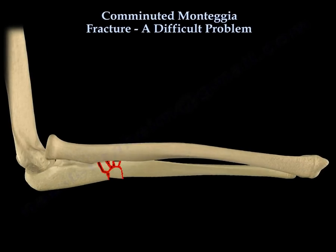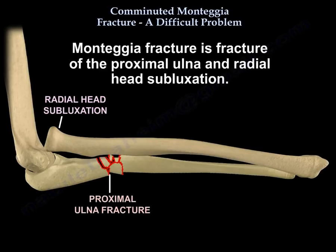Comminuted Monteggia fracture: a difficult problem. Monteggia fracture is a fracture of the proximal ulna and radial head subluxation.